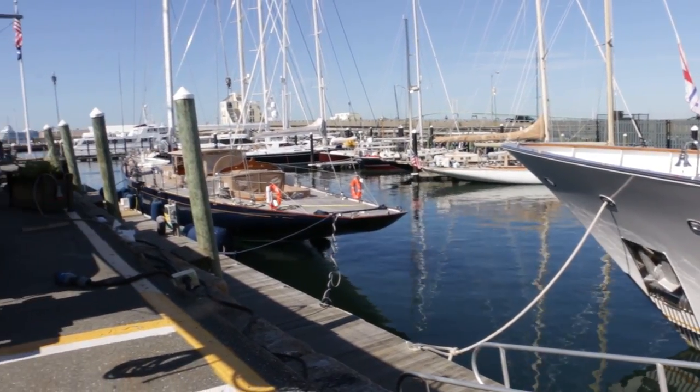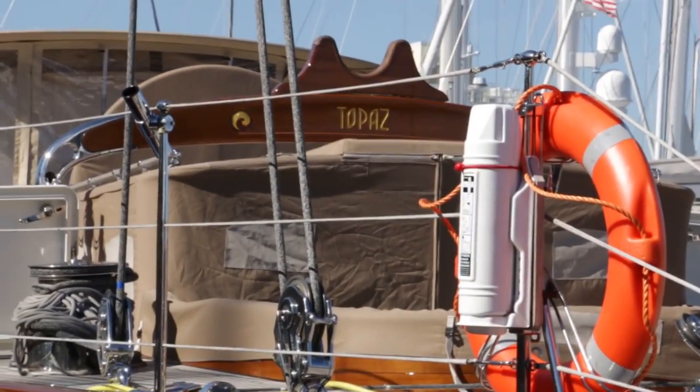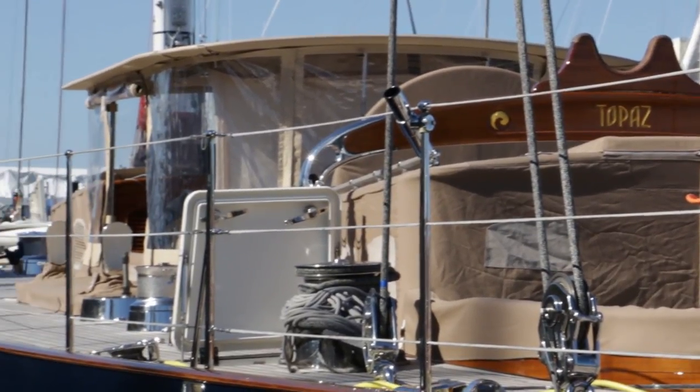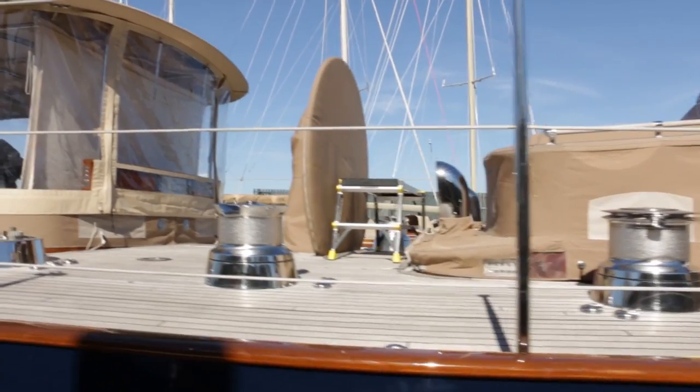This right here is Topaz — this is J-8. These boats were racing in the 30s in the America's Cup, and they built around 12 or so of them, of which only the English boats still exist in any form.